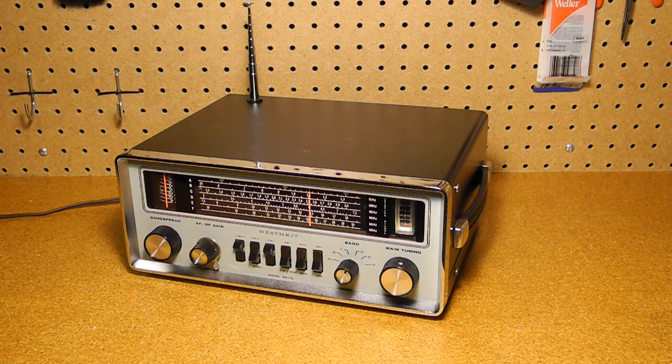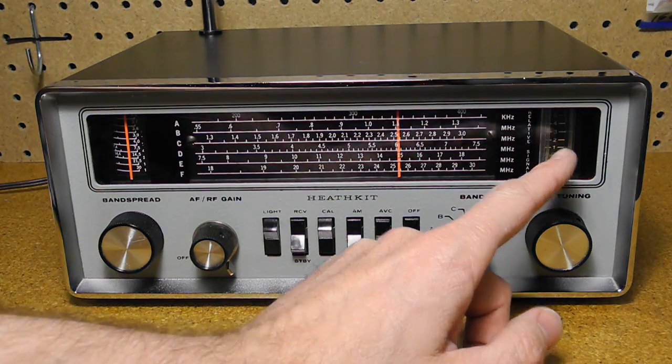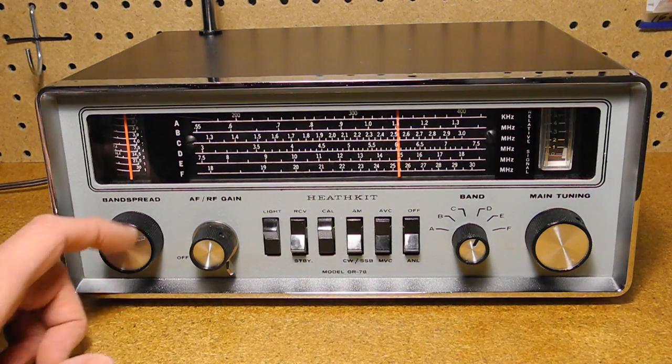It can be aligned with or without instruments. The large slide rule dial takes up most of the upper portion of the panel. The six bands are shown on separate scales. To the right is the signal strength meter, which reads in standard S units from 0 to 5. At the left is the dial for band spread tuning. The way this works is you set the main tuning to a frequency listed on the right side of the band spread dial, say 7.5 MHz.